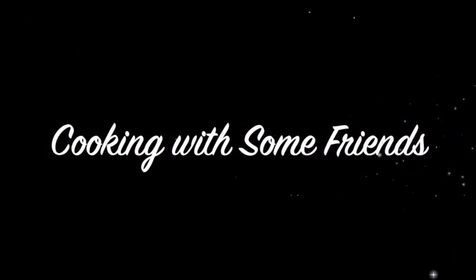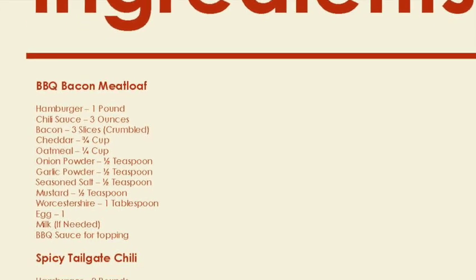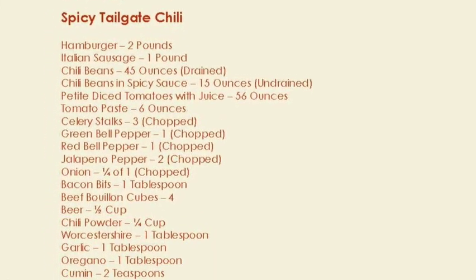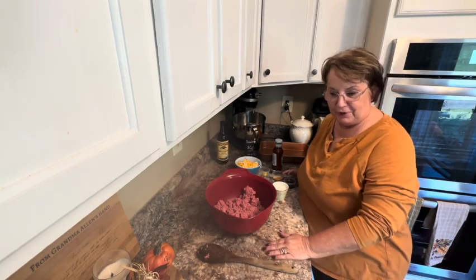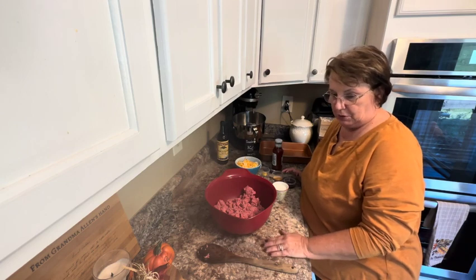Hello, my name is Tracy Allen and I want to welcome you to Cooking with some Friends. Tonight I'm making meatloaf and it's a little different than the normal meatloaf that I make, or my standby meatloaf recipe, but sometimes you just want to change it up.